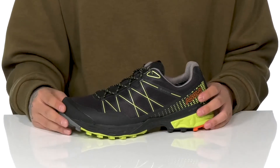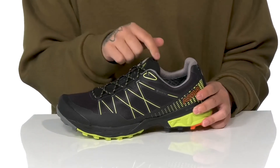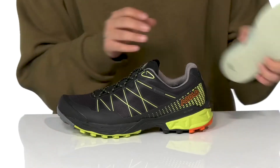It keeps your feet dry and comfortable. The unique lace-up design provides a secure fit with gusseting on the tongue to keep out debris, with light padding on the tongue and collar for additional comfort, and a quick-drying textile lining.